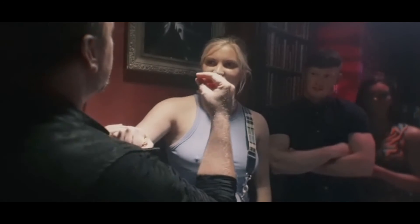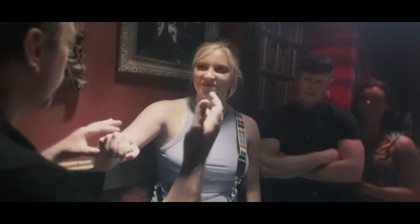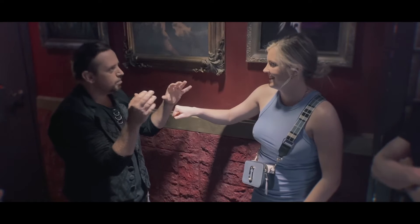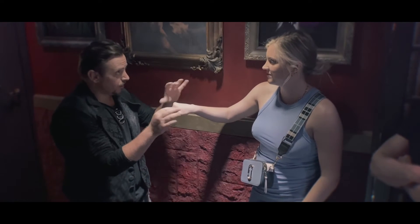Cora, if I asked you to name a superhero, who would you go for? Batman. Batman. Okay, just concentrate on Batman. It's a free choice.